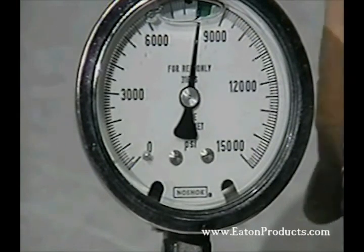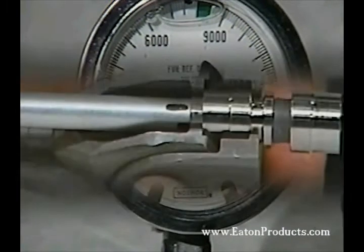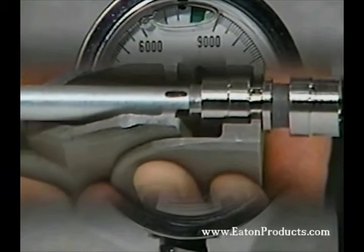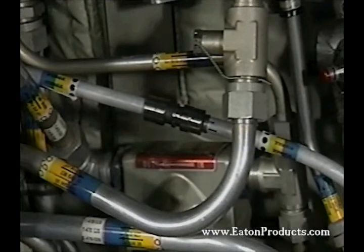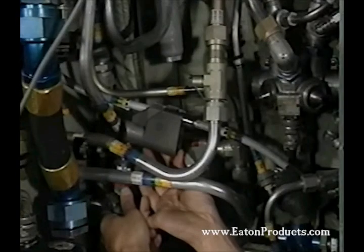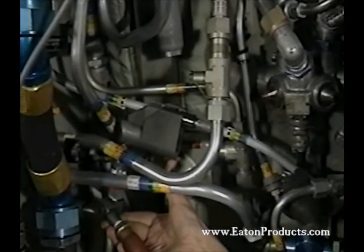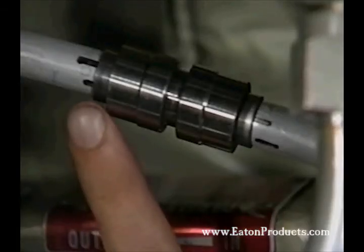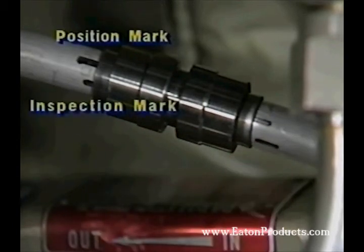When the swaging is complete, you should release the pressure. With the pressure released, the jaw of the tool will return to its original position. You can then safely remove the tool. Note how the ring has advanced along the position mark. Now repeat the process for the other end of the fitting. This is what a completed RingLock fitting installation looks like. You can clearly see the positioning and inspection marks for both ends.